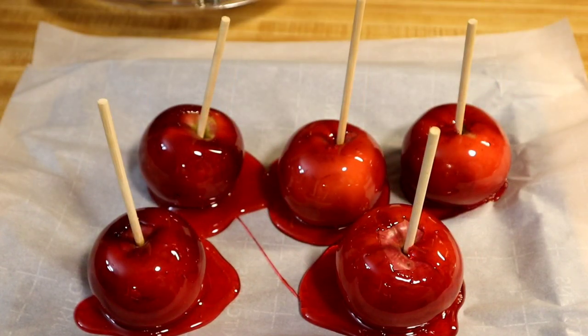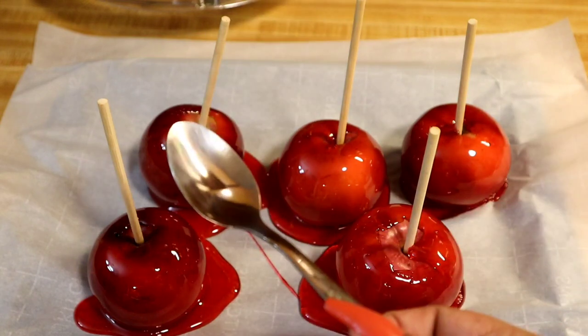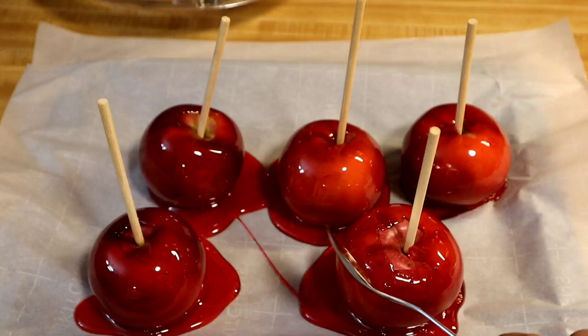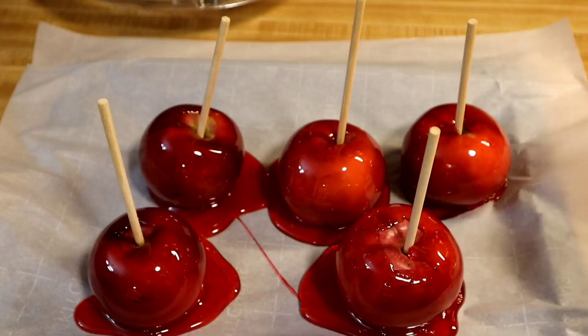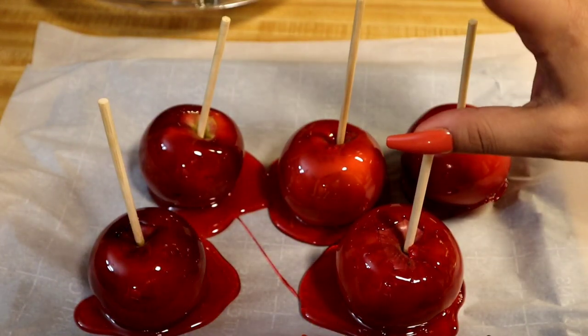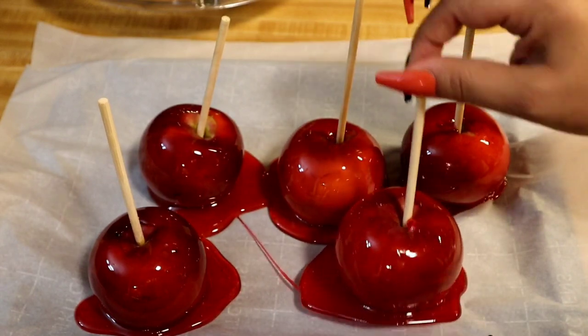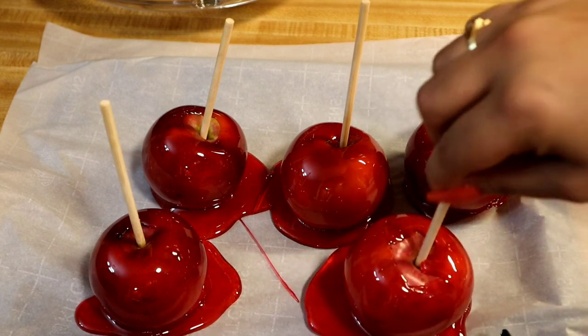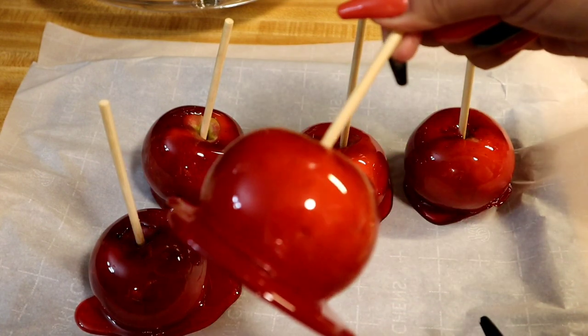It's been 15 minutes since the candy apples have been sitting. Take a spoon and tap the candy — when you hear that hard tap, you know it's ready to eat. Now just pull on the stick until it comes up, and that's it — that's a candy apple!